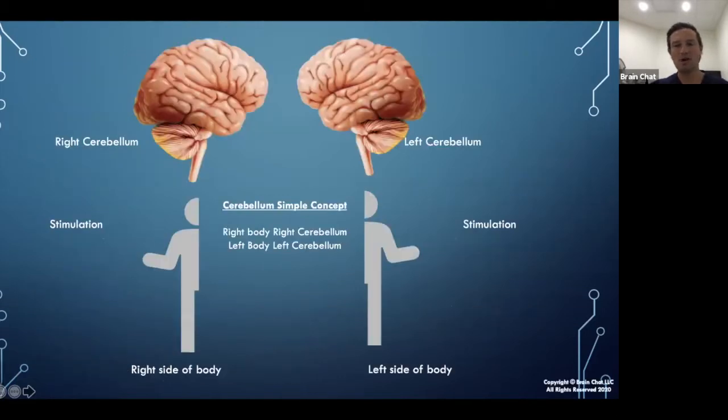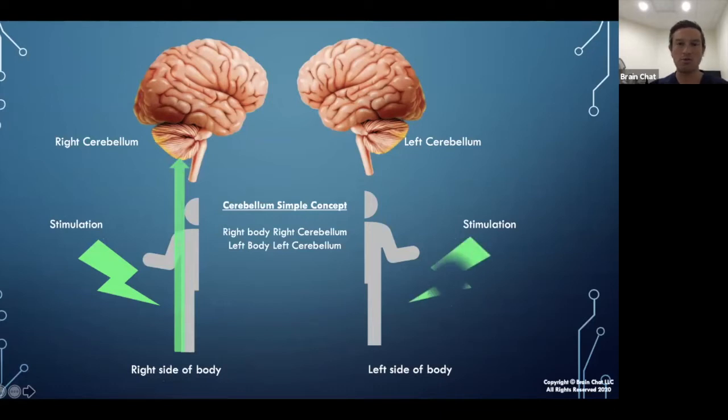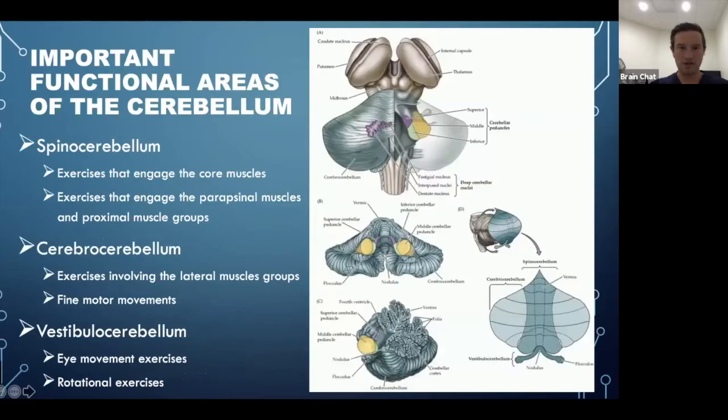When doing these exercises, providing stimulation to the right side of the body will stimulate the right cerebellum, and stimulation to the left side of the body will fire over to the left cerebellum — and also to those vestibular apparati. That's the general rule.